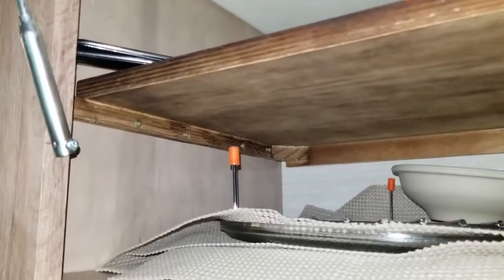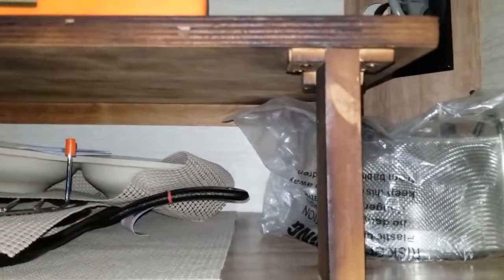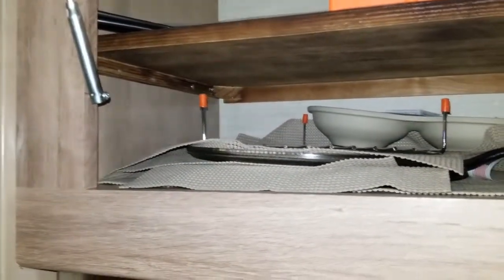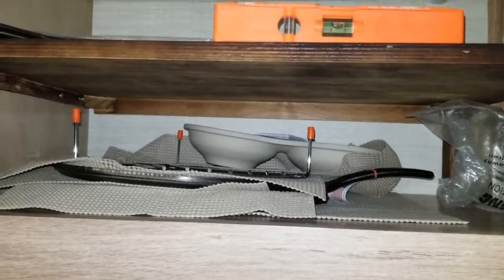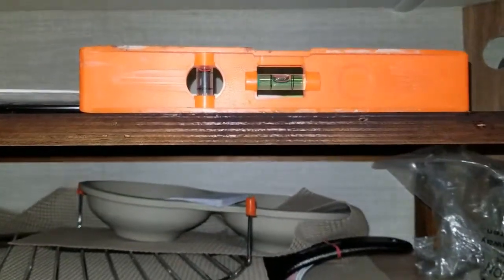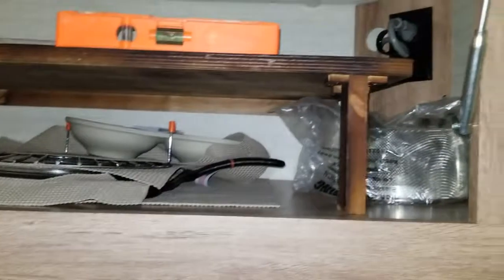I was able to screw it on the side, and I made little channels so the legs would fit in perfectly and it could stand up. If I need to remove it, I can remove it and just plug up those holes. I did this because everything was piling up — to get to one thing I had to remove everything, so this solves that problem. It's level — nothing fancy but very functional.